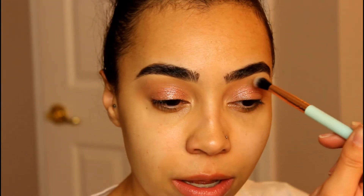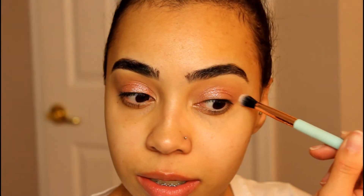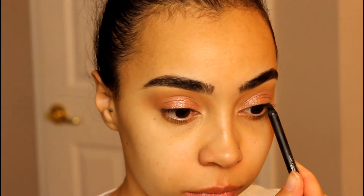I'm just feathering this lightly on my eyes. Then I'm going to tight line my eyes using this black liner from Smashbox, and for my bottom waterline I'm going to go in with the brown — you guys know I'm going to go in with Costa Riche.